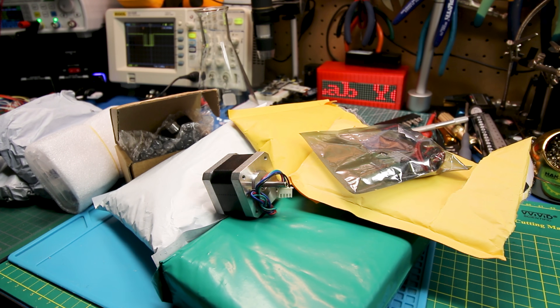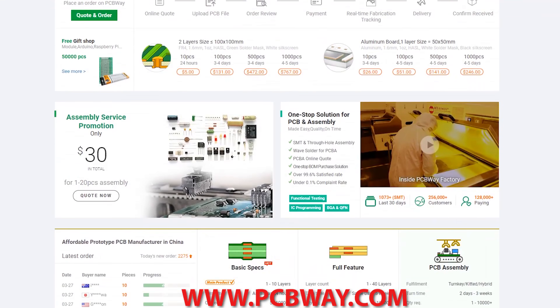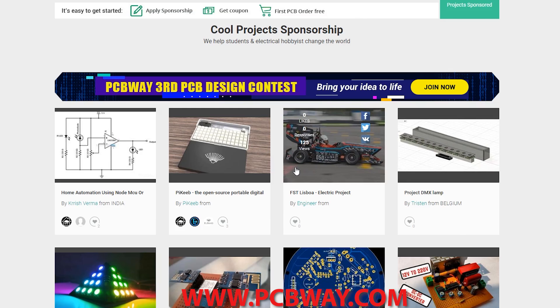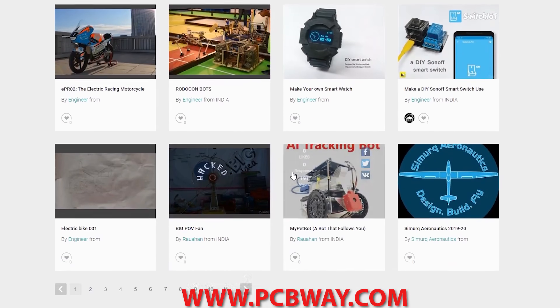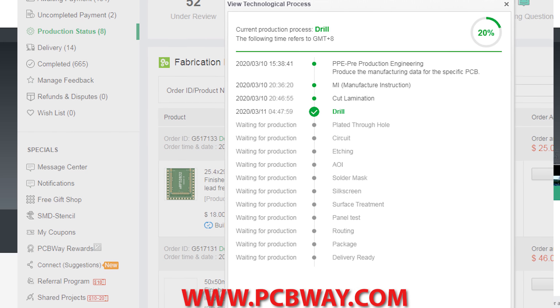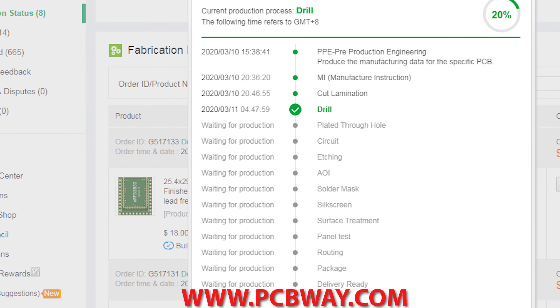Welcome back to the channel. Today we have another electronics and parts goodies mailbag. If you're a maker or electronics enthusiast, make sure you check out PCBWay. They can make any circuit board you desire, provide the parts, and even assemble the board for you. They now offer fully transparent tracking on your order so you can see where your project is at from start to finish.